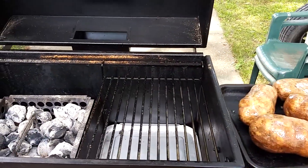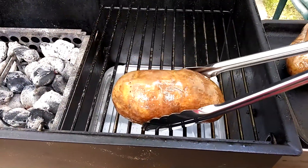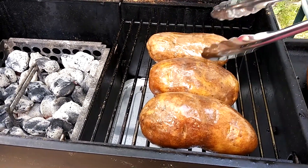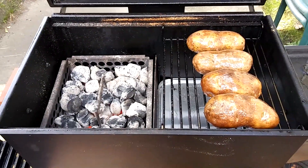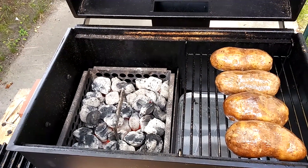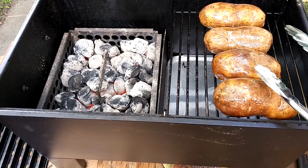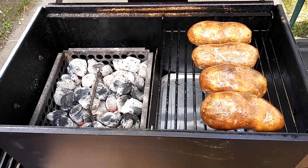I'm going to go ahead and put the potatoes on indirect on the 270 GS, placing them on the grate. It should take about an hour at 300 to 400 degrees with that hot bed of coals. About ten minutes before the baked potatoes are done, I'll check how they feel, and if they're ready I'll go ahead and get the asparagus and steaks on. Okay, stay tuned.